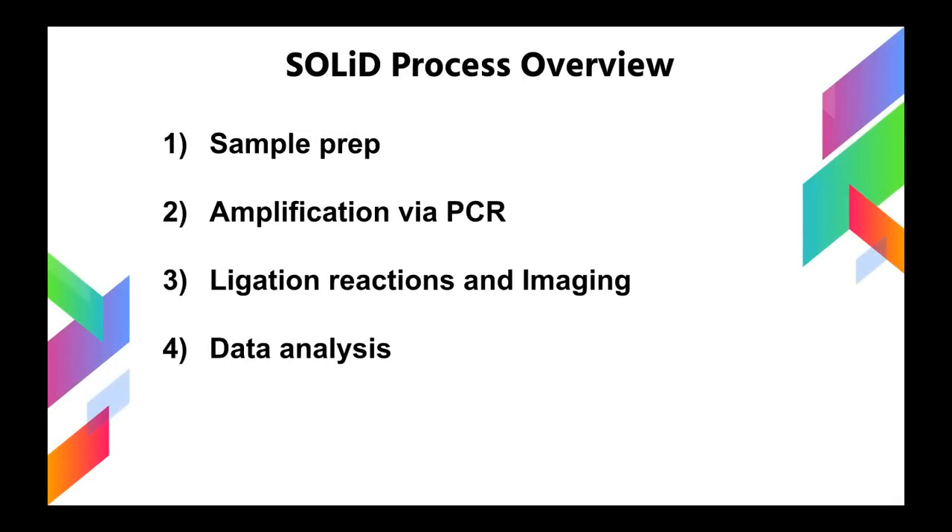Here's a process overview of the SOLiD method. The first step is sample preparation. The second step is amplification of the samples via PCR. The third step is ligation chemistry and imaging, which is basically data collection. And the fourth step is data analysis.